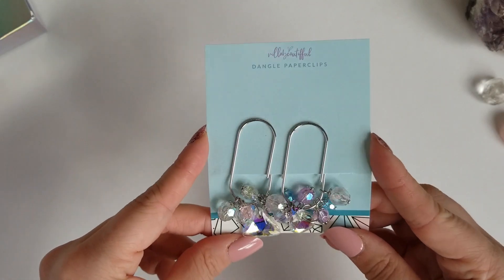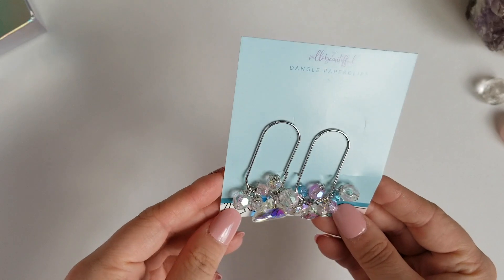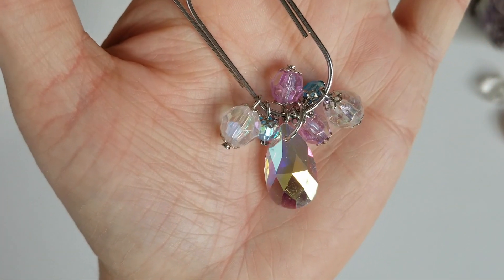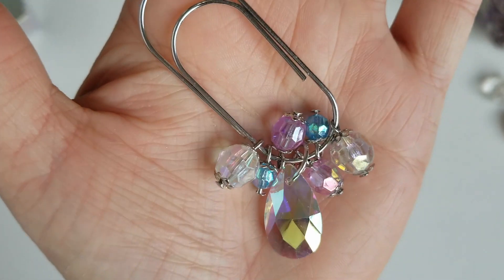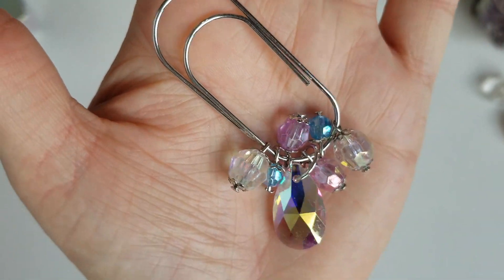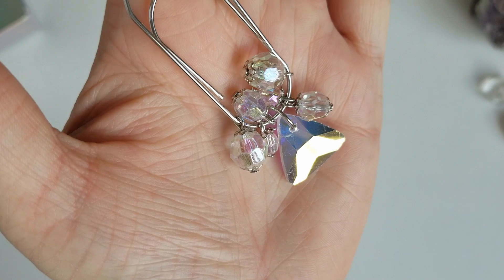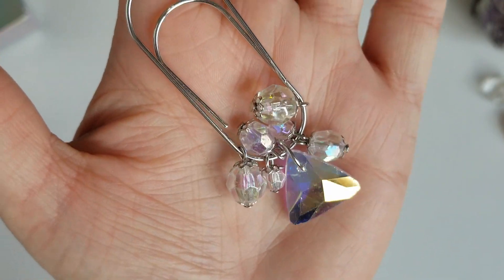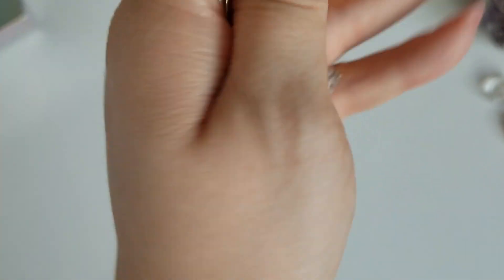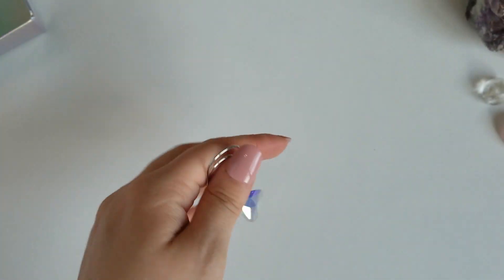The dangle paper clips made a comeback this month too. I mean, look at that sparkle. Let's take these off the card really quick. Here is our first little dangle paper clip — isn't this just perfect for this kit? All the different facets and the shine and sparkle. And then here is the second one. This one's got kind of a triangular prism shape with all the little pretty other dangles. That is going to sound really great hanging off all your planners.